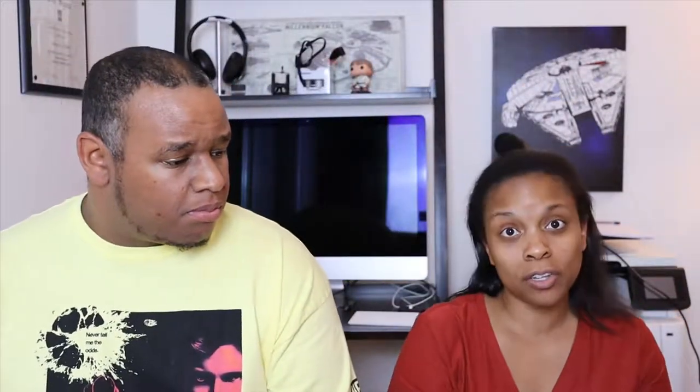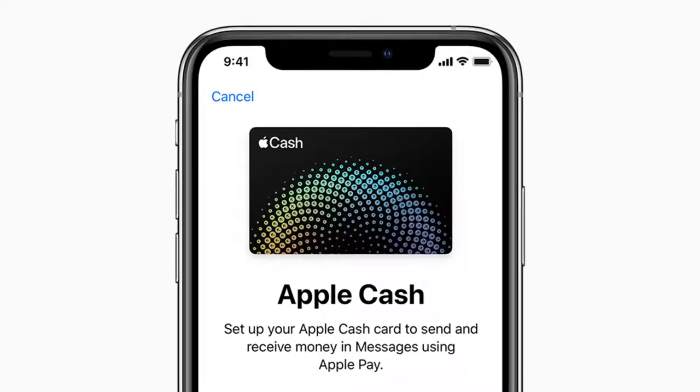Is this a good card compared to other cards? It just really depends. As far as the interest rate goes, it depends on your credit score — that's pretty much the same with any card. One feature I like is that you get your cash back as soon as the next day. If you have an Apple Cash card, you get your money back right away. If you don't, you can get it credited at the statement balance, which is pretty cool too.